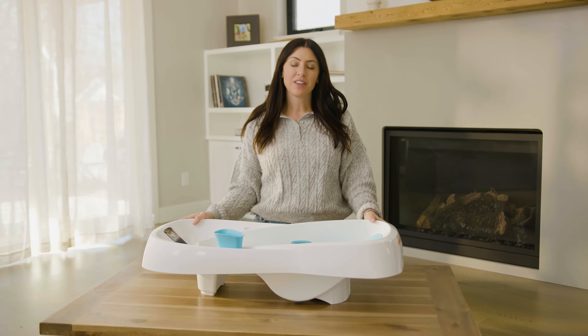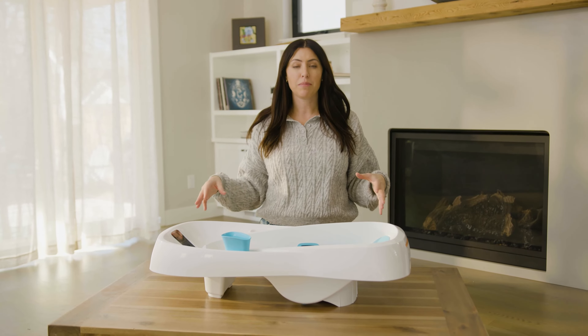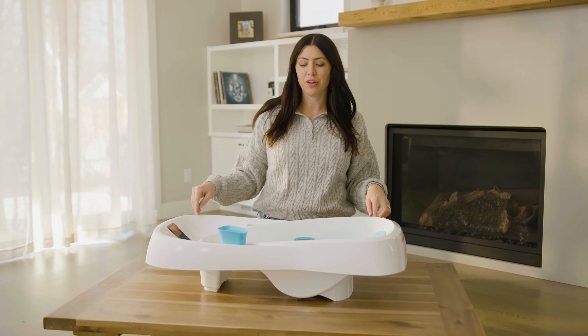Hi, I'm Kristen. I'm Goodbye Gear's resident gear expert and mother of two. And today I'm gonna give you a quick review on this awesome bathtub. This is the For Moms Clean Water Bathtub.